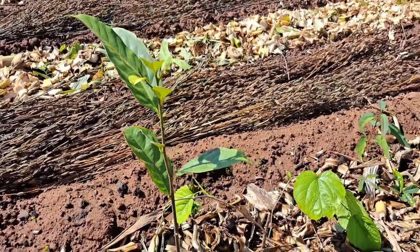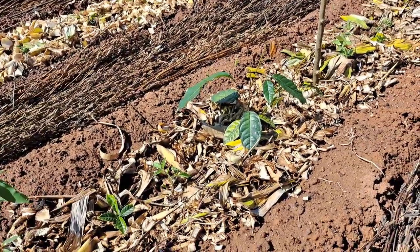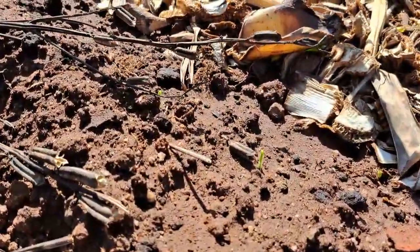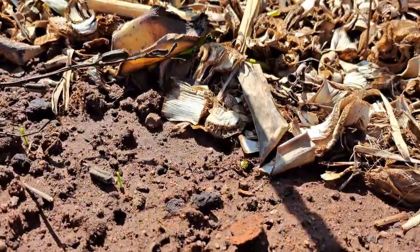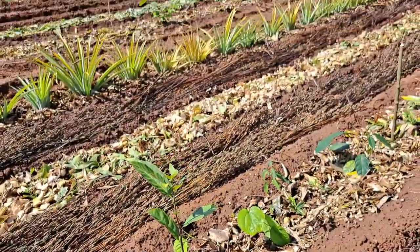We also have a jackfruit tree — looks like the goats took a nibble off that one. We've planted out some tomatoes, some corn on the edge that's just popping out now after a week, some beans just sprouting, and some jack beans, which are also nitrogen-fixing.